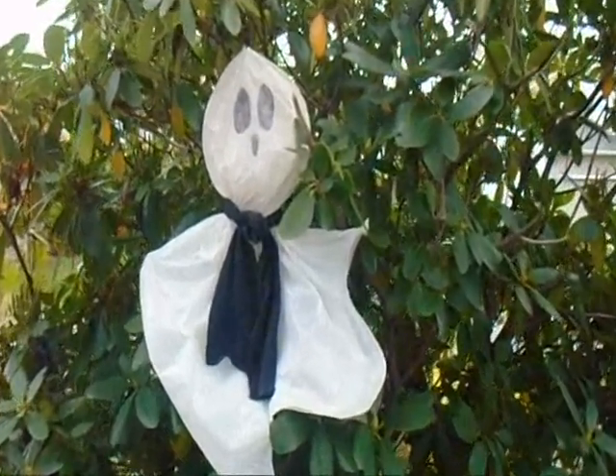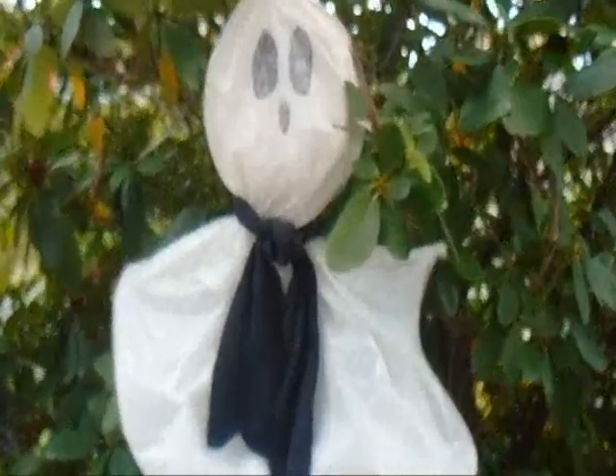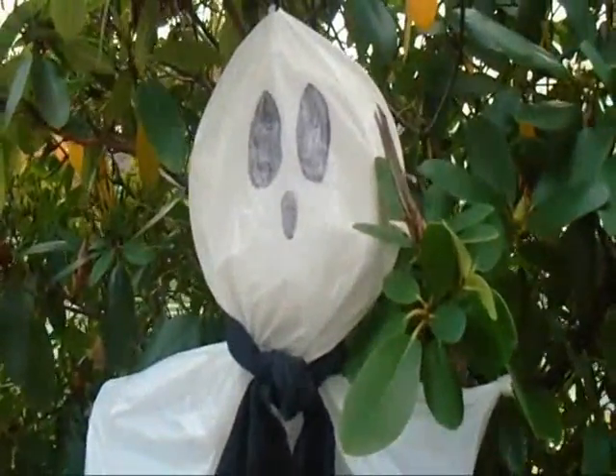Hi everyone, this is Emmy, and today I'm going to show you how you can make this quick and easy ghost that you can put in your bushes on Halloween night.